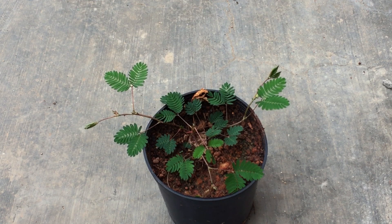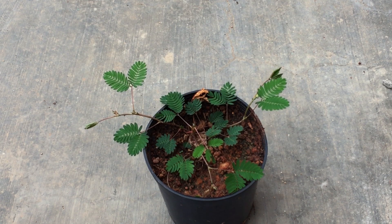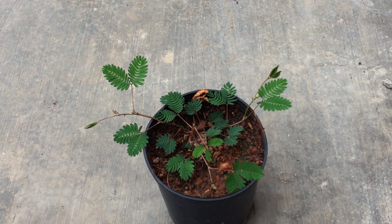It just voluntarily grows in my garden. During the summers the plant disappears, so most probably it's more like a tender perennial in my garden, but only during the monsoon season until winters is the plant visible.